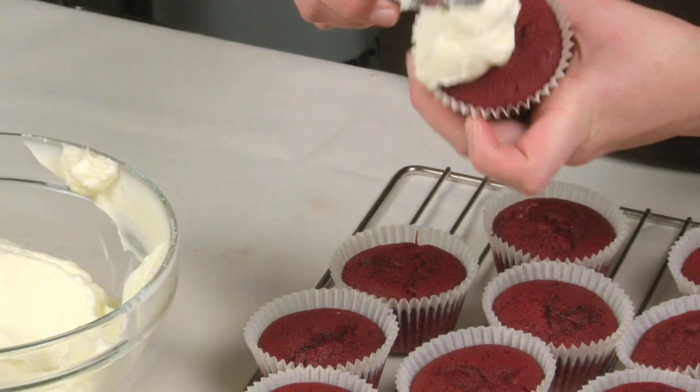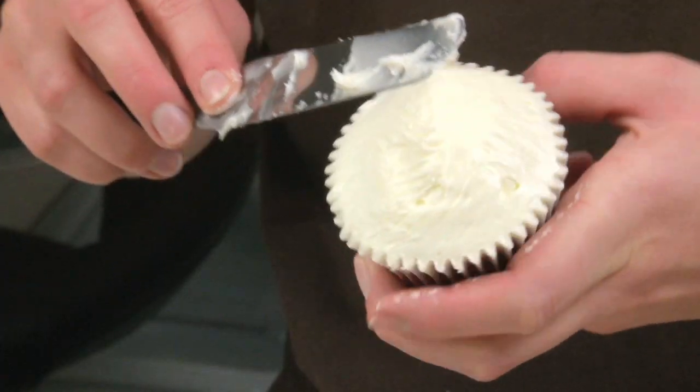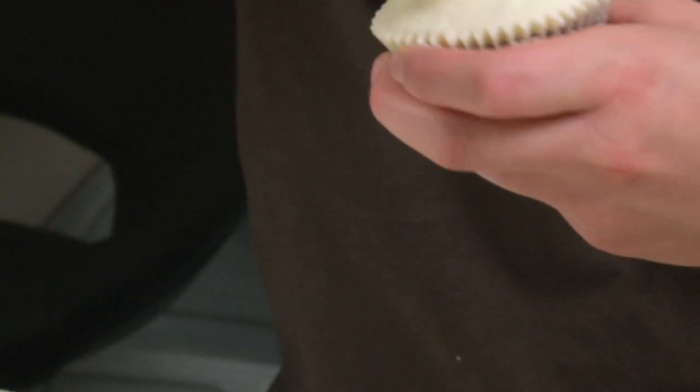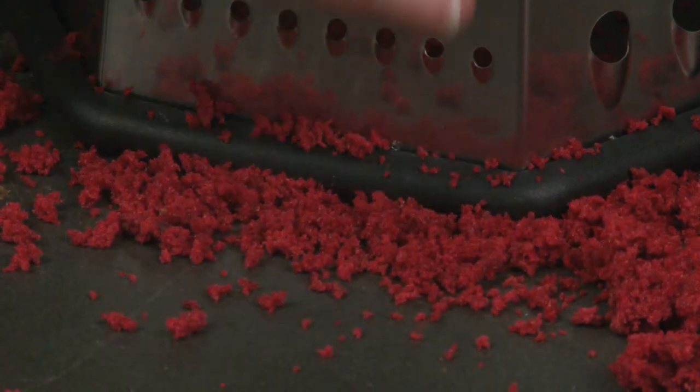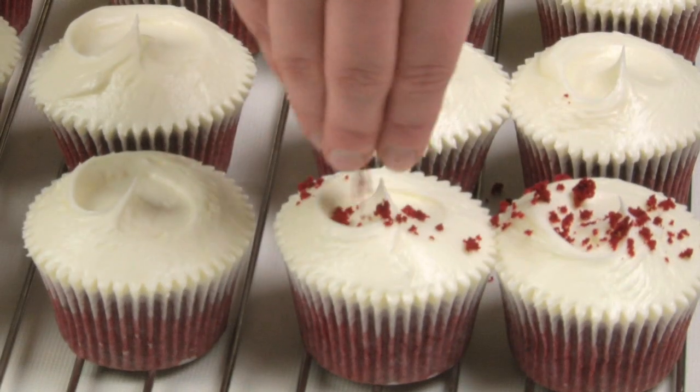Leaving one cupcake aside, frost the cupcakes making a swirl in the middle with a palette knife. Grate your remaining cake to form red velvet crumbs and decorate on top of the frosting to finish.